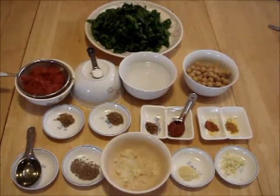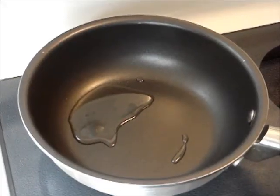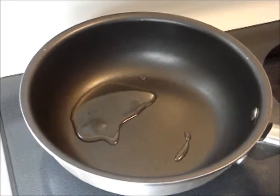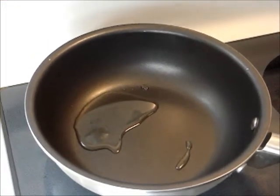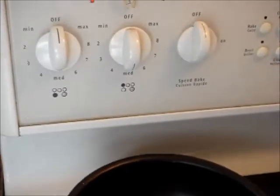For a list of ingredients, check out the about section. Put oil in a medium frying pan, turn on medium heat. Once hot, stir fry cumin seeds for one minute.